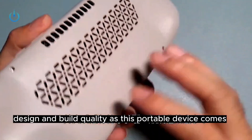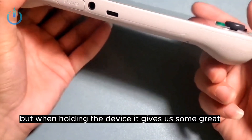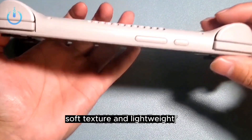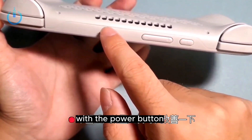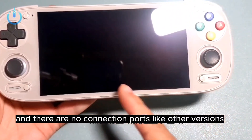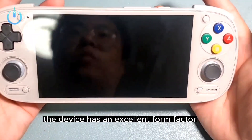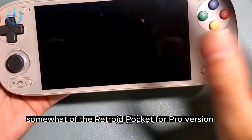In terms of design and build quality, there is no big change in the width to height of the device, but holding it gives a great feel with a high quality plastic body that is very well processed. The device comes with the power button and volume control on top, and there are no connection ports like other versions. The main advantage in terms of design and form factor is the screen — its classicism is reminiscent of the Retroid Pocket 4 Pro version.